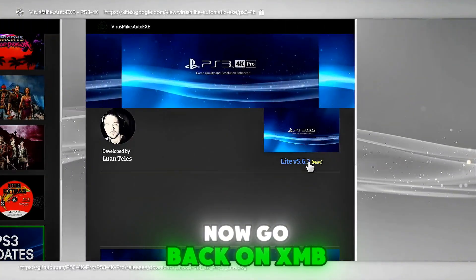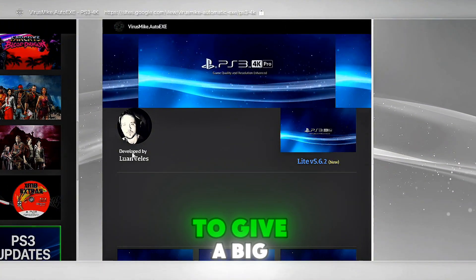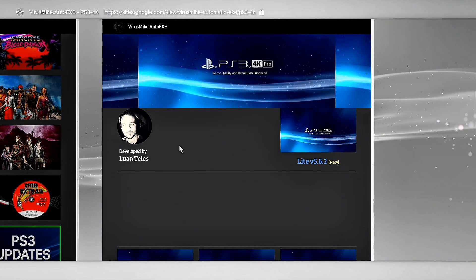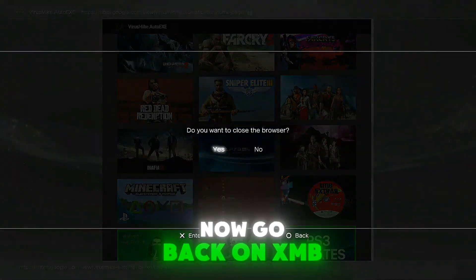Now go back on XMB. By the way, I forgot to give a big shout out to developer Luan Teles for this project, who has kept updating it over the years. Now go back on XMB.